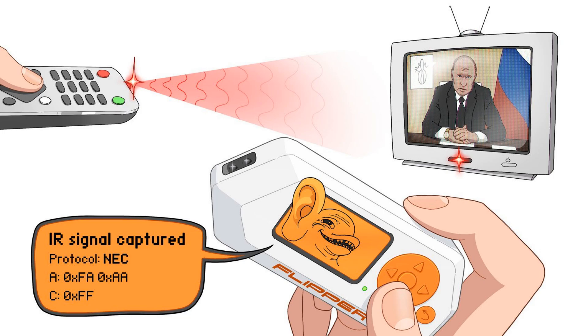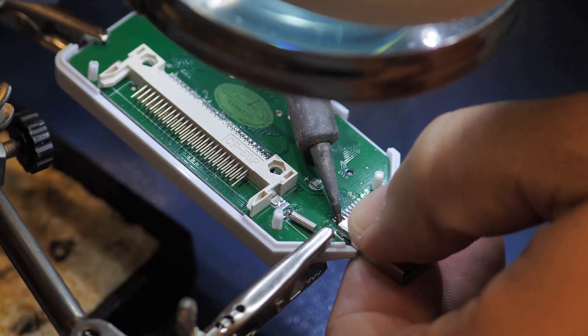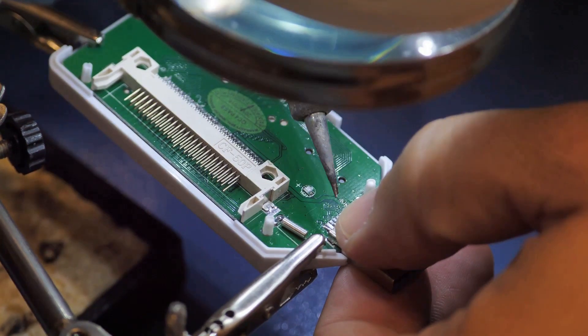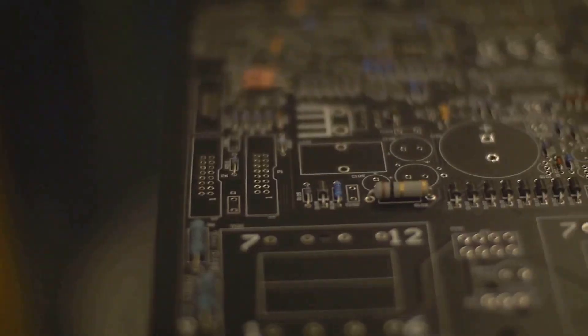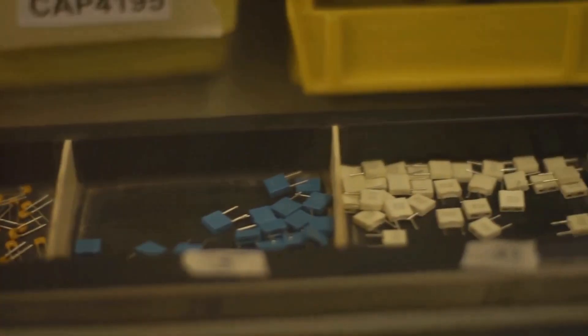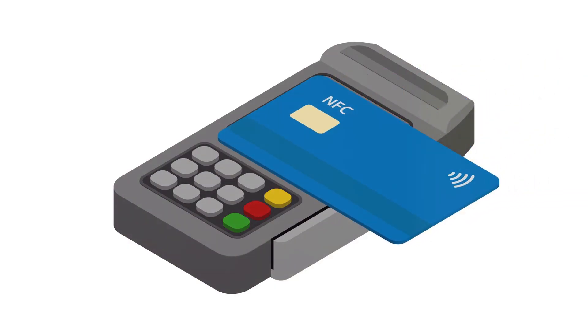The Flipper Zero is a pocket-sized multi-tool designed for tech enthusiasts. It's open source and open hardware, meaning it can be customized, upgraded, and tinkered with to your heart's content. The device combines a host of functionalities such as RFID, RF, infrared, HID emulation, and GPIO. It also features a fully controllable RF platform, an IR transceiver, GPIO pinouts, USB bridge capabilities, and can serve as a U2F key for two-factor authentication, with even one-wire contact points.